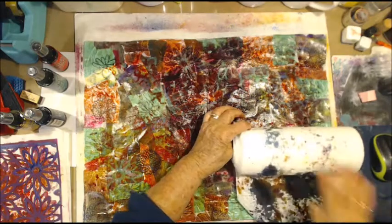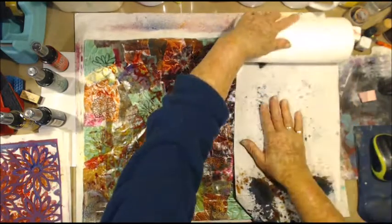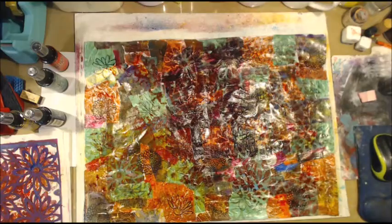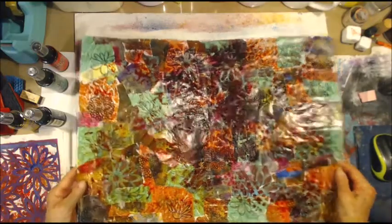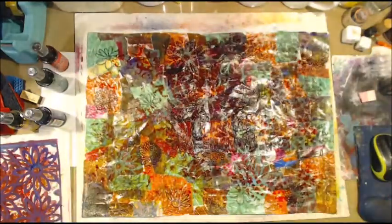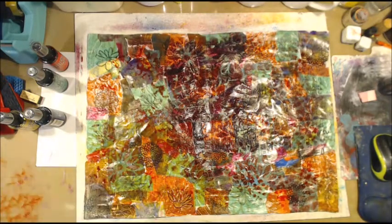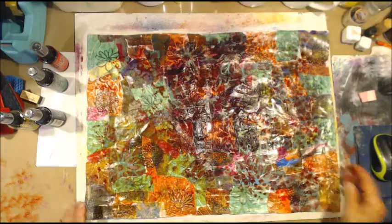I'll just put this here and roll it up. Give this a dry off and we'll be back.